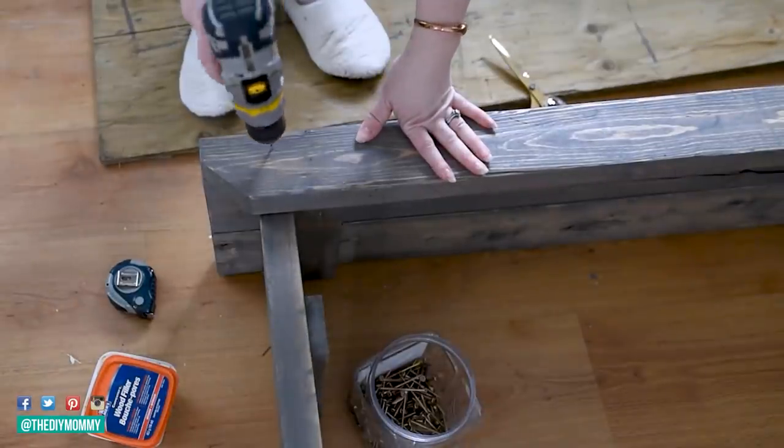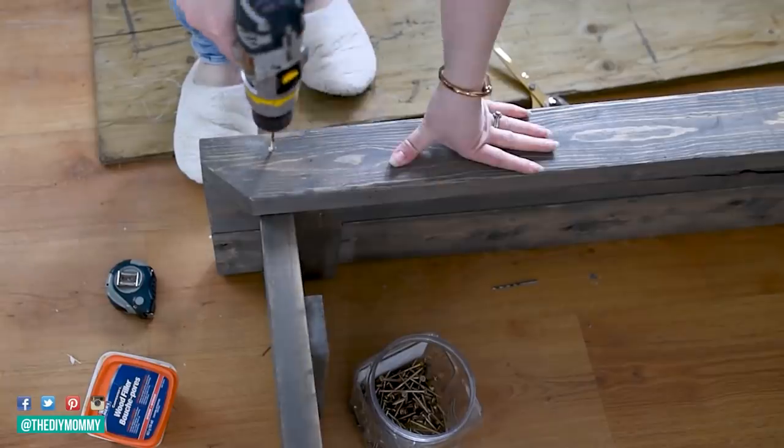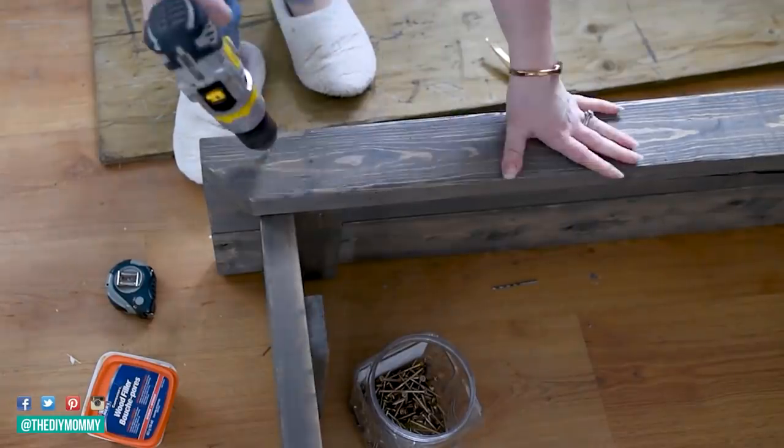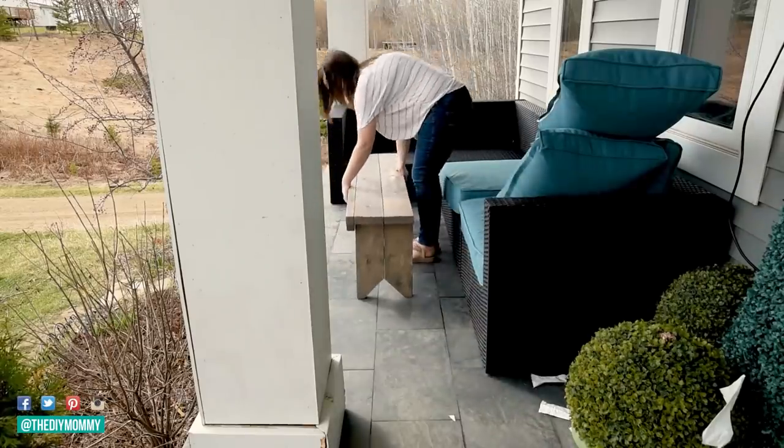This piece is optional, but I love that it gives it a really neat rustic look. This is fantastic on your porch as a skinny little coffee table, but it also looks great as a bench at the end of your bed as well.